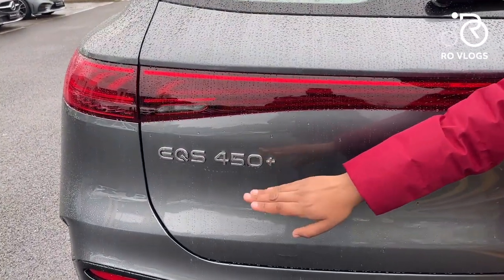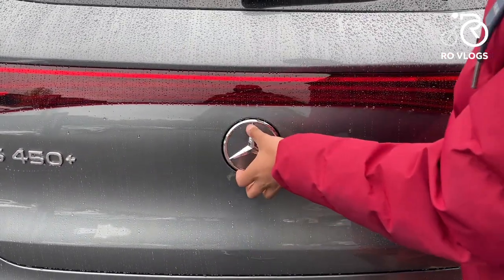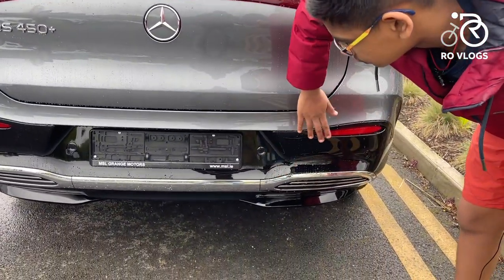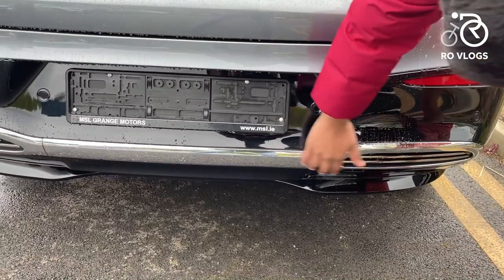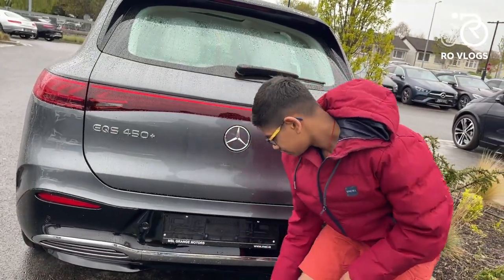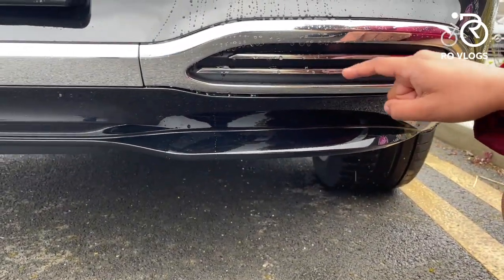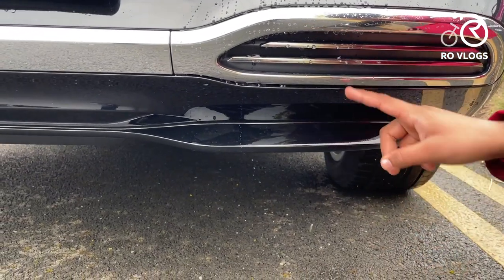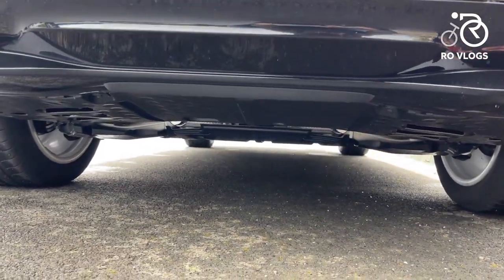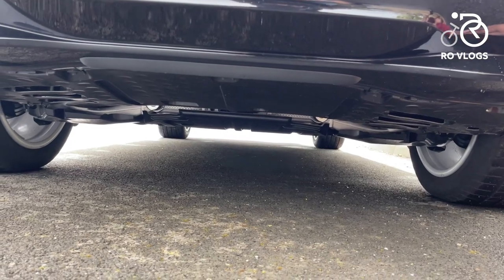There's the EQS 450 Plus badge and a Mercedes-Benz badge at the rear. Coming down there are black dirt trims and a chrome strip that runs around the lower bumper — looks very nice and luxurious. However, there's a fake exhaust vent trying to imitate an exhaust, which this electric car doesn't have — no need for that. Underneath the car is pretty flat all around, aiding aerodynamics.